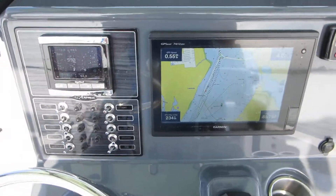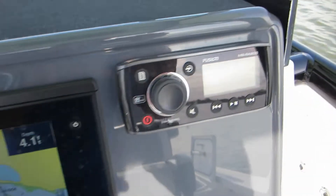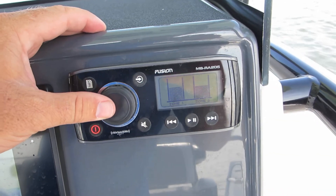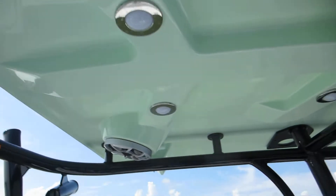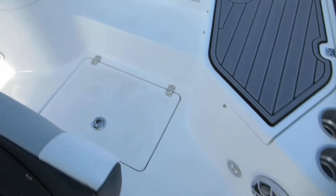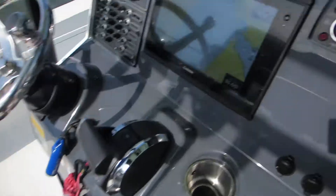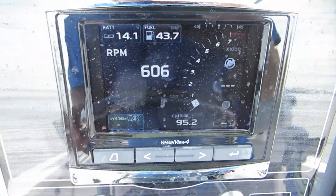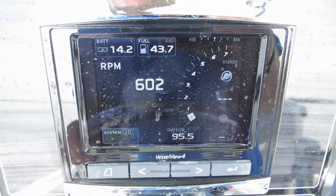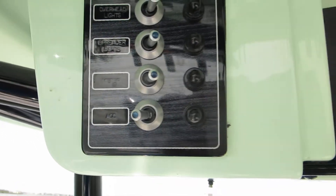Here we are on the Crevalle 26 Bay. We got our Garmin GPS turned on, stereo system, our Mercury gauge — this thing does quite a bit, you're gonna need to read the manual to see what all it does. The VHF radio is up top in the electronics box, and that's actually linked to the accessory switch right there on the bottom.